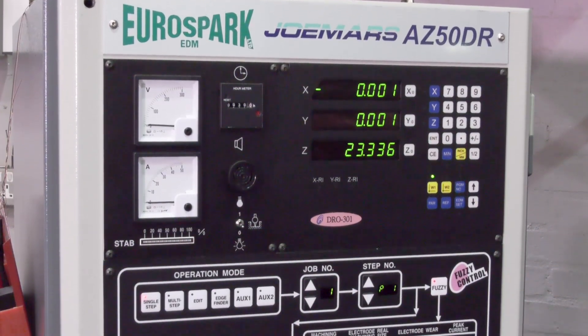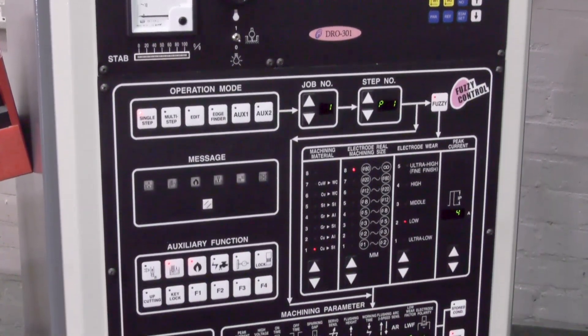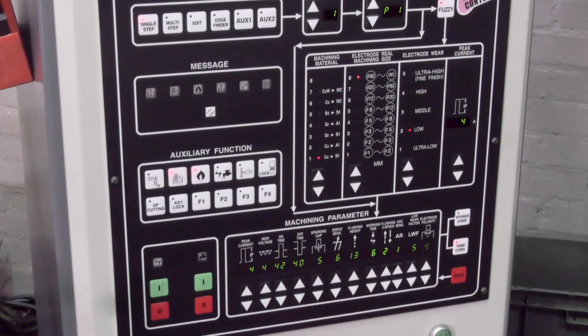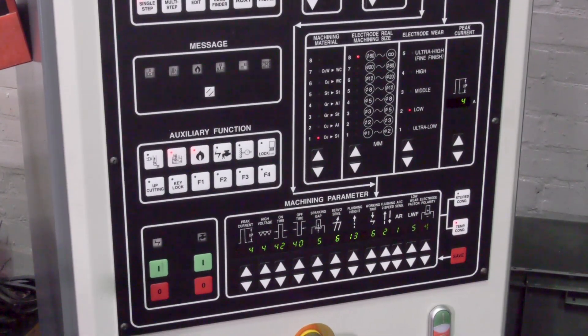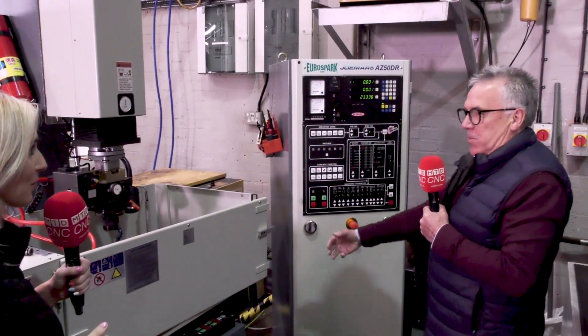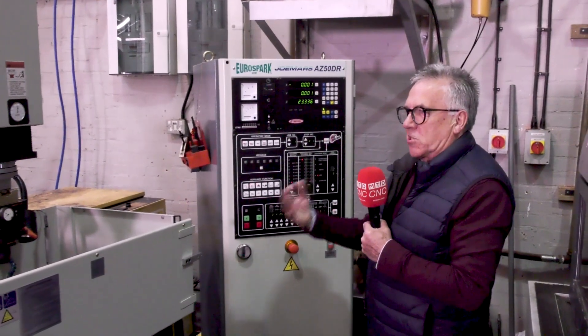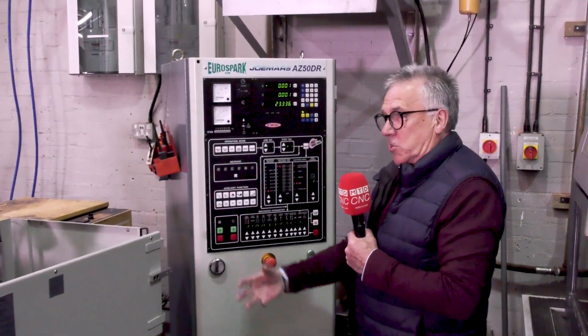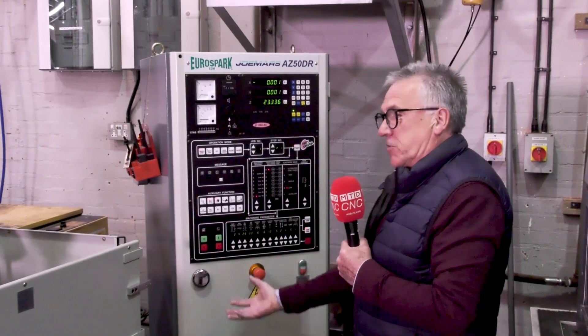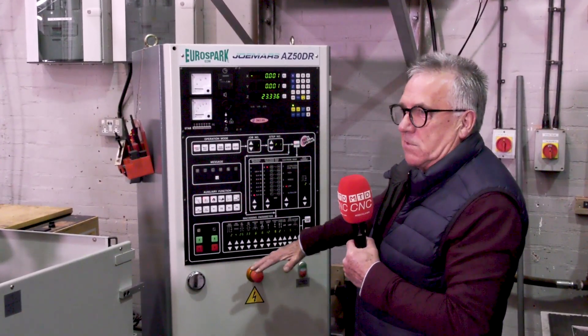Let's move over to the control now, because your customers and tool makers rave about the fuzzy control — it just makes their life so much easier. I can understand why they say that, because with the older generation of machines the operator has to think a lot more about what settings to use versus the surface finish they want. This machine more or less eliminates that fear.